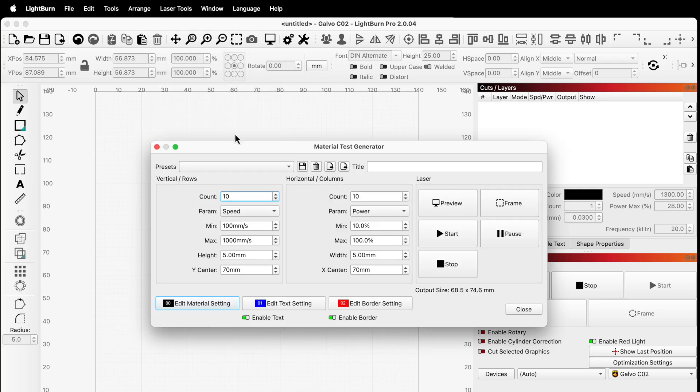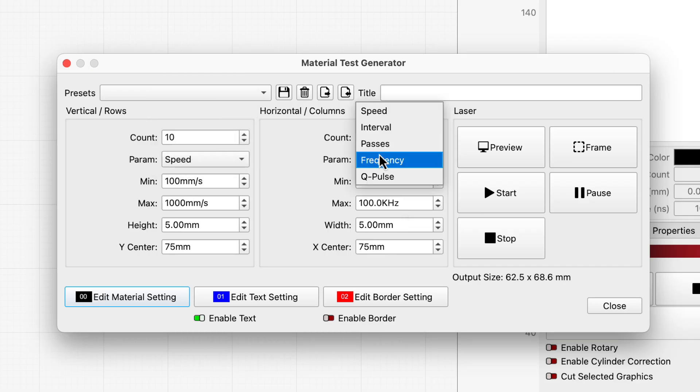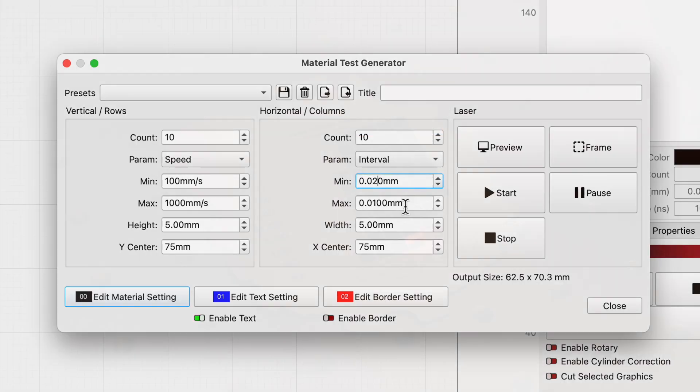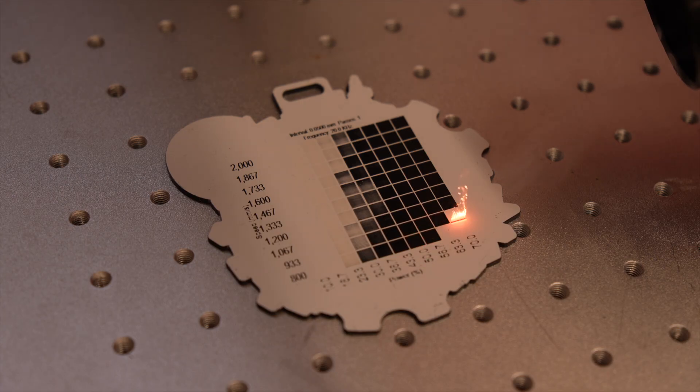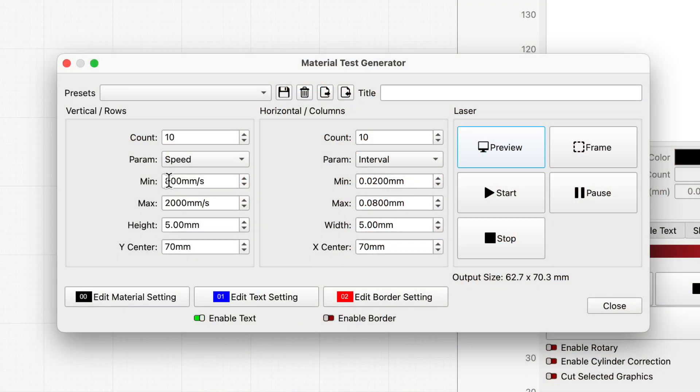For the CO2, we were looking for the best combinations of speed, power, and line interval to completely remove the white layer without overburning. For the UV, we started by looking for the optimal combination of frequency and Q-pulse to achieve a clean white mark, then tested speed and interval to see how fast we could go while still getting a good result. Usually the best way to do this is to start with a relatively broad range, then narrow down based on your results, conducting repeat tests until you're satisfied.